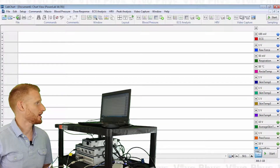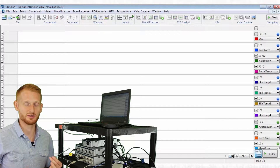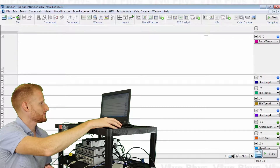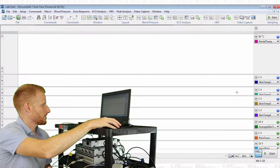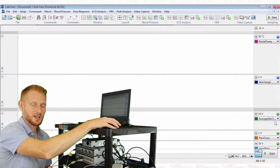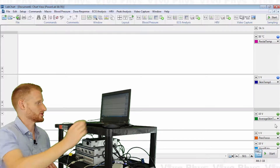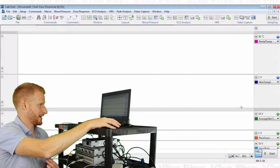We're going right into our skin and core temperature template. Lots of channels pop up because it's set up to record many things, but most we don't need today. Here's our rectal temperature channel and our skin temperature one — the only one we have connected. We don't have skin temperature two, three, or four connected. There's also an average skin temperature channel that takes the arithmetic average of all four skin channels, but we won't look at that either since we only have one connected.